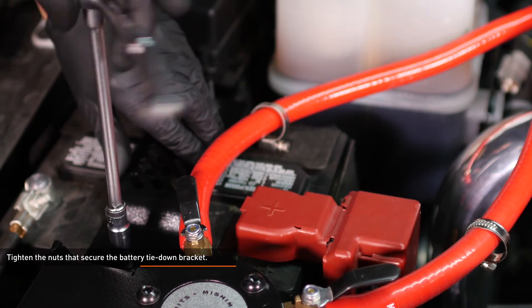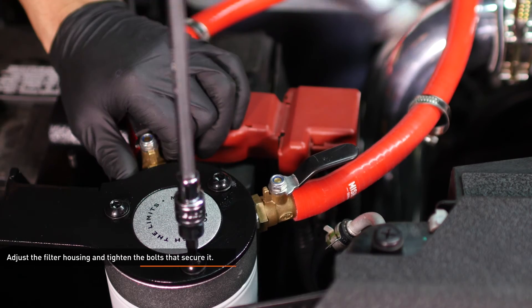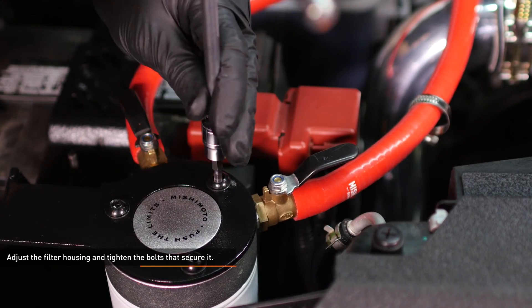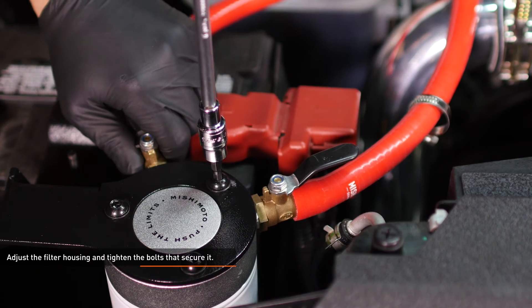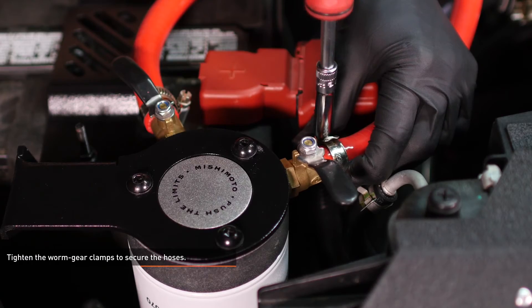Tighten the nuts that secure the battery tie down bracket. Adjust the filter housing so that the hoses flow freely and tighten down the bolts that secure it. Now go back and tighten the worm gear clamps to secure the hoses.